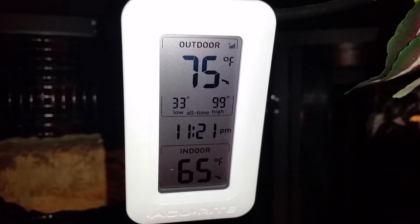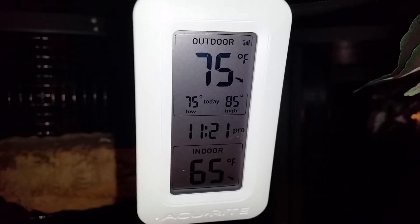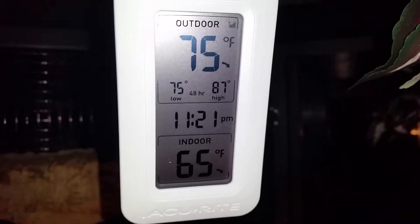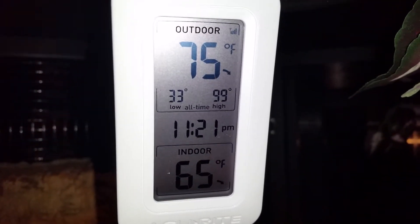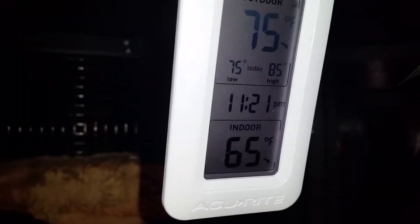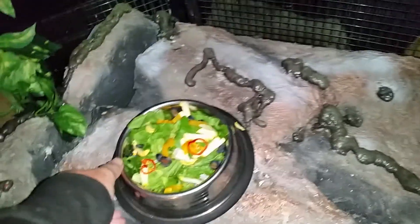It is 11:30 at night here in southeast Virginia, June 6th. The outdoor and indoor readings on this monitor are reversed — the indoor sensor is this device right here, showing about 65 degrees at night. I have an auxiliary heat source hooked up: a 250-watt Bruder lamp that kicks on when it goes below 74 degrees. The outdoor sensor is for the heat box, showing 75 degrees.